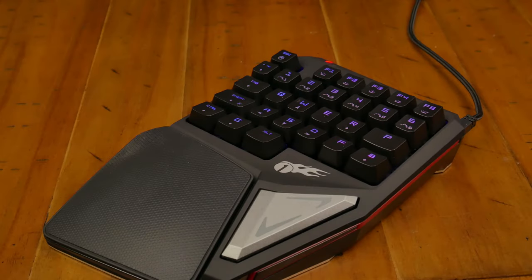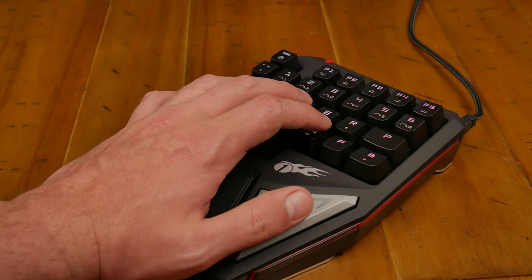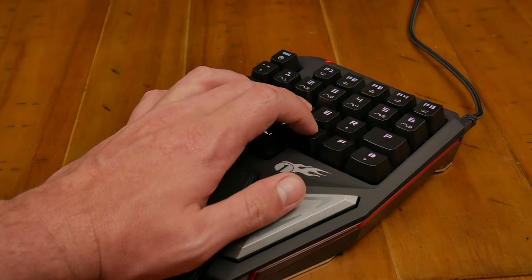I either did the mouse video first or did this one first — you'll find out before I do probably. But this is a T9 Gaming Keypad. Have you ever seen one of these before? Do you know how you would want to use it and what's the best way to use it? It's a little bit of a luxury item.